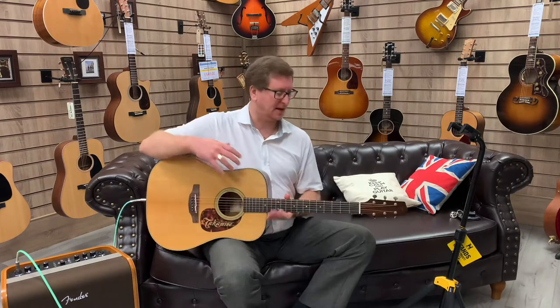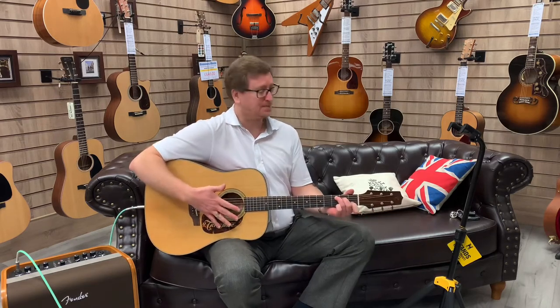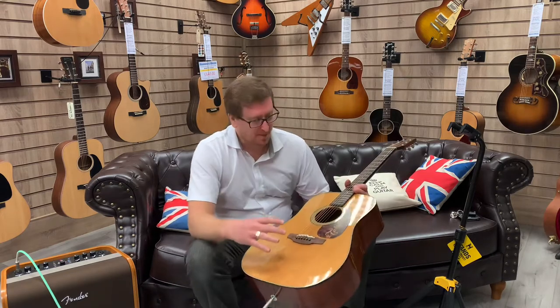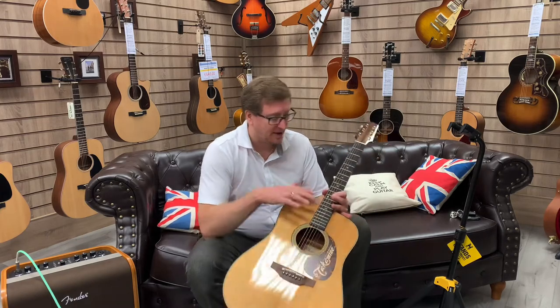If you're after a Takamine Dreadnought shape, it's got like a vintage feel to it — which this has a very vintage feel to it. It's one of the Takamines that are made in Japan. It comes with a hard case; it doesn't have its original box, but we do have the hard case for it. It's got a solid Sitka Spruce thermal top on it and mahogany back and sides.